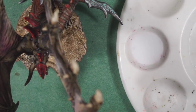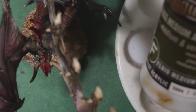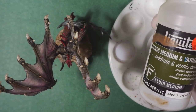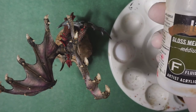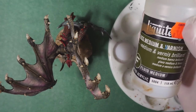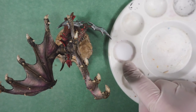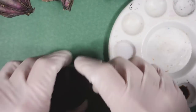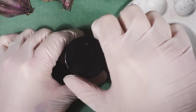I'm going to be using this with Liquitex Gloss Medium and Varnish. You could conceivably use their Water Effects, which is essentially a Gloss Medium, and you could use other gloss mediums and varnishes as well. This is what I had on hand, and I've already put some into the little receptacle here. And now I'm going to very carefully open this up. I really am frightened of this material.